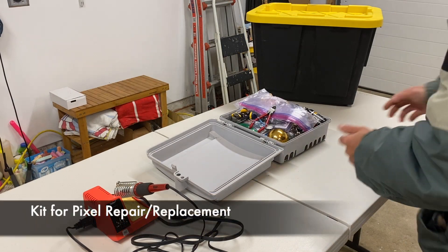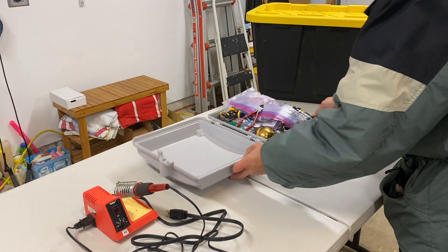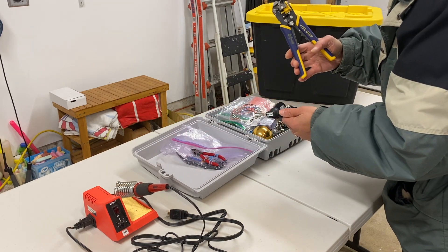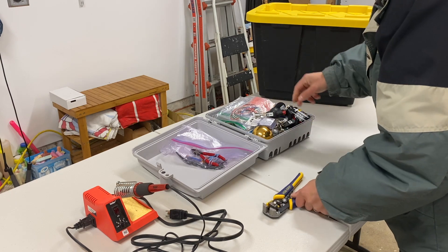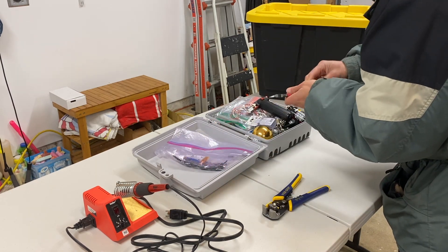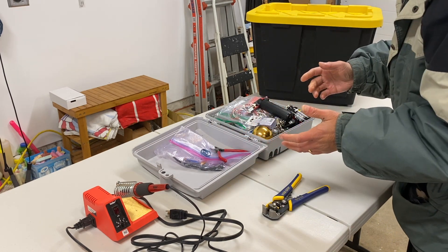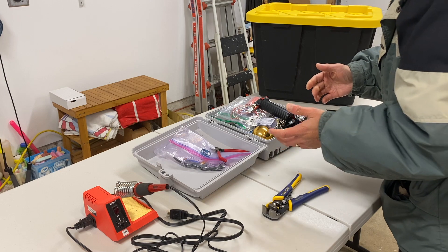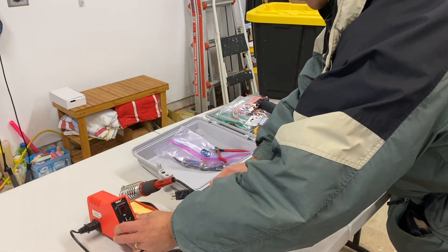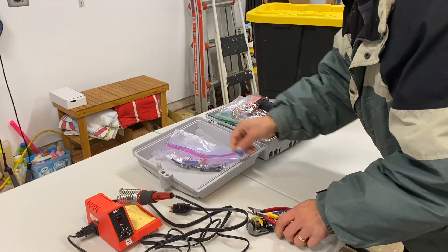I have a hodgepodge of stuff in this CG1500 bin. I'll start pulling things out one at a time. I need the vice grips to strip the wires and pixels. I've got stuff to do all pixel repair. I personally prefer to solder replacement pixels in, so I always take a soldering iron with me. I've got wire strippers and wire cutters right on top.